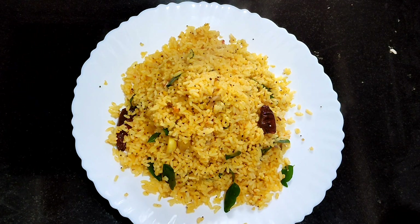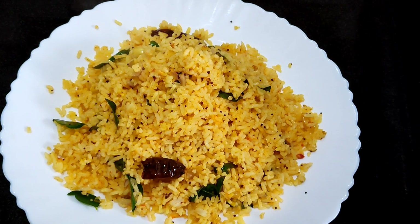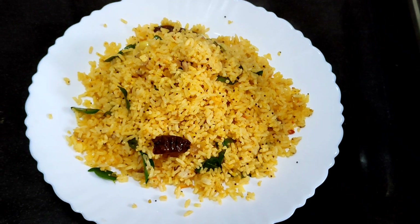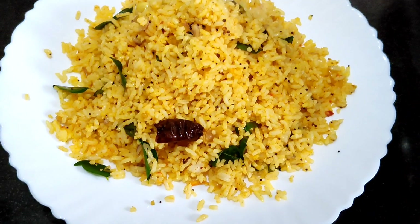Today, I will prepare rice. It is very easy to prepare and it is very important.